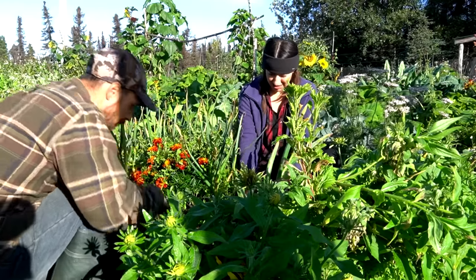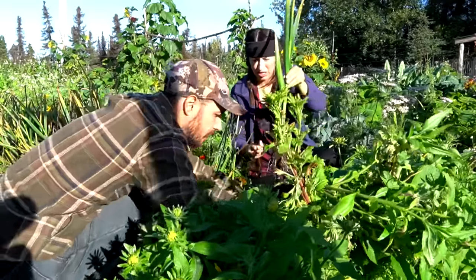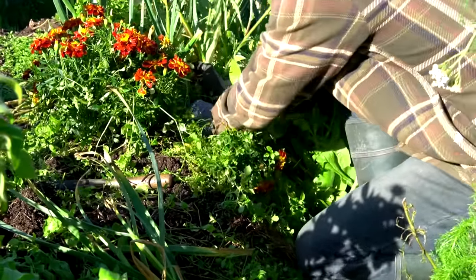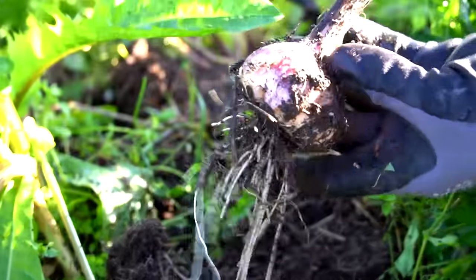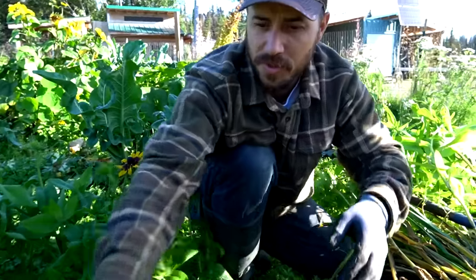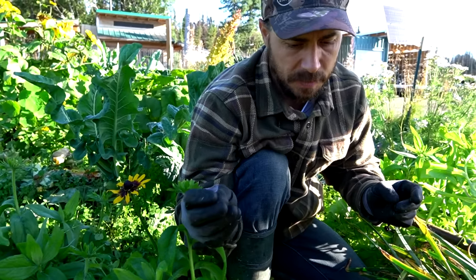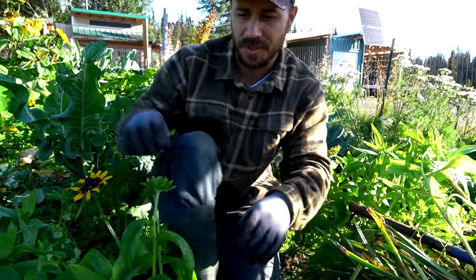You can tell by the thick stalks — anything with a weak stalk is a concern. Are there any more in here? No, we got them all. Whoa, check out this one! The ground is extremely wet from all the rain we've been having, and the garlic this year seems like it was planted a little bit deeper, so they're kind of hard to get out. I pulled the stalk off one, but things are going good.